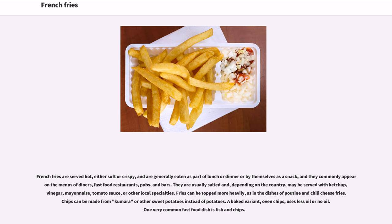Fries can be topped more heavily, as in the dishes of poutine and chili cheese fries. Chips can be made from kumara or other sweet potatoes instead of regular potatoes. A baked variant, oven chips, uses less oil or no oil. One very common fast food dish is fish and chips.